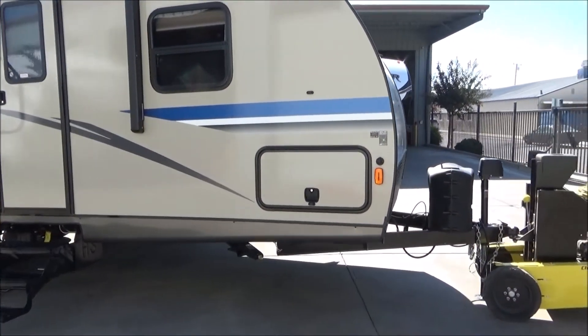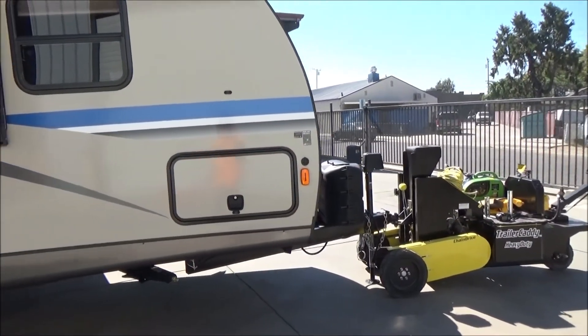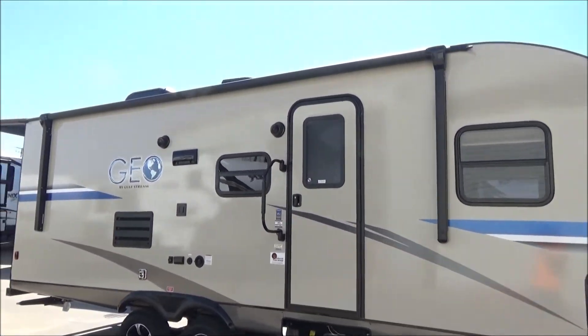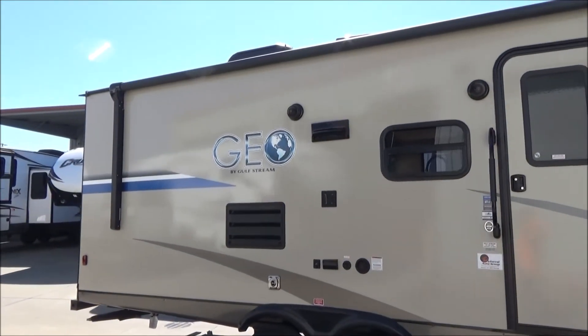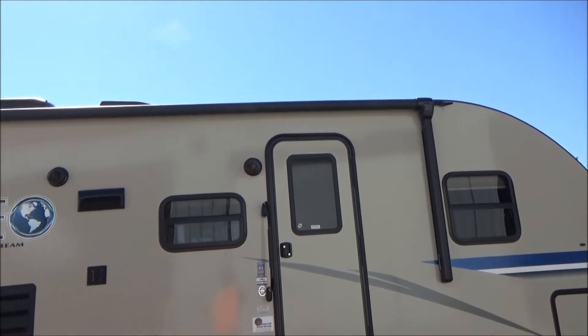We also have a full pass-through storage with doors on each side that passes through and underneath your queen walk-around bed inside. We have a power awning with an LED light up against the side of the coach. That means your awning does not have to be out to use that light. Some manufacturers put it in the roll of the awning, so the awning's got to be all the way out for you to get any light — not in this case.